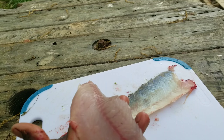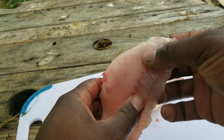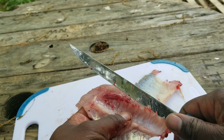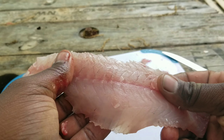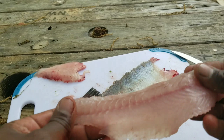The fillet is cut free — and that's all the scales right there. What I do afterwards is go in and cut the rib cage free of the fillet. You can see all the ribs and bones — I just cut that free. Some nice fillets — you'll take it inside, wash it, clean it up, throw some cornmeal on it and season it up.